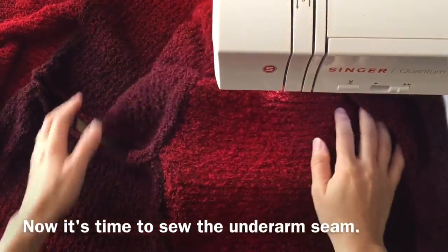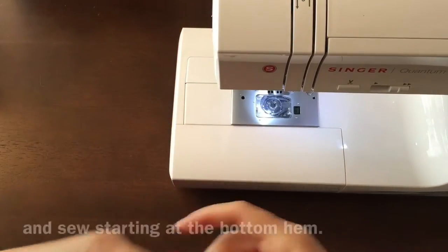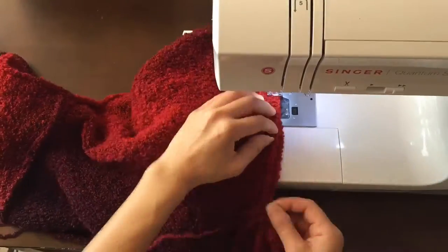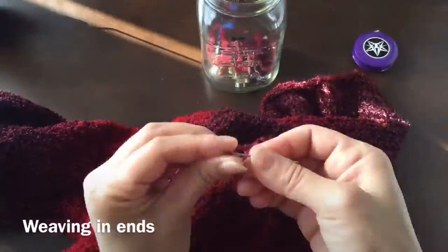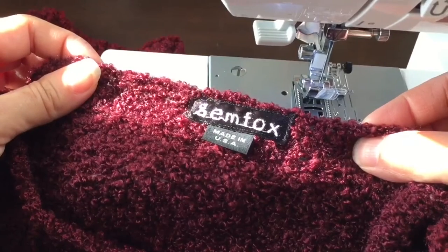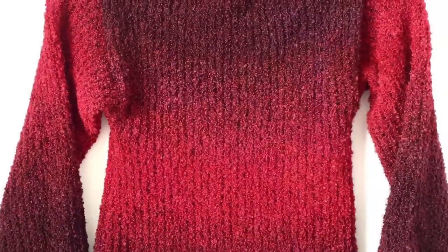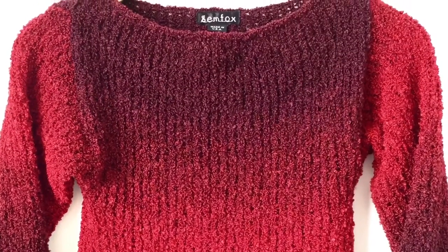Now it's time to sew the underarm seam. Match the underarm seams and sew starting at the bottom hem. So here it is — a little crop sweater made entirely out of rectangles.